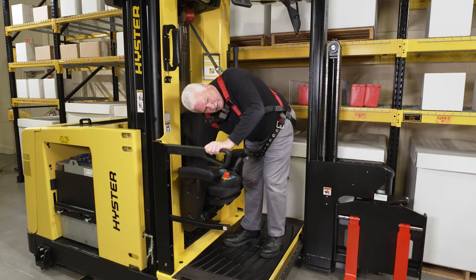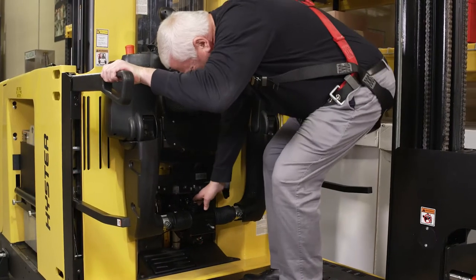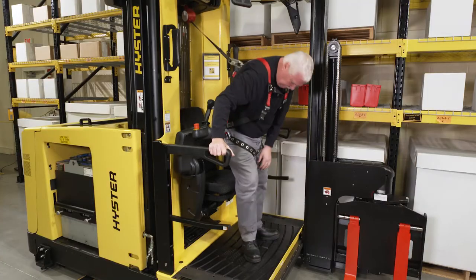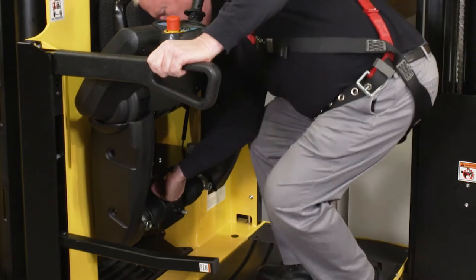To adjust the height of the operator's seat, pull up on the lever below the seat. Release the lever to lock the seat in the desired position. To rotate the seat, pull out the lever located under the front of the seat. The seat can be locked in the straight-ahead position, plus or minus 10 degrees or plus or minus 20 degrees to either the left or the right. Push the lever in to lock the seat's position.